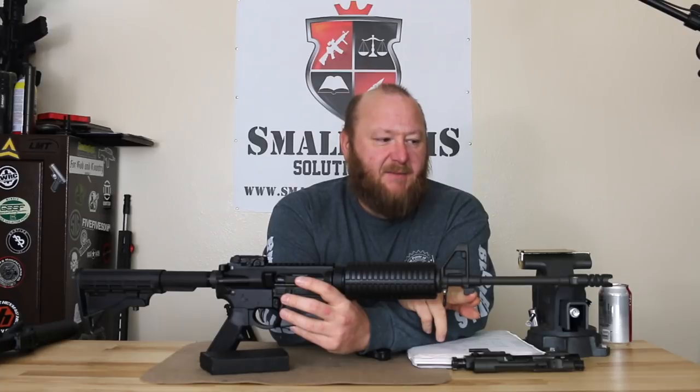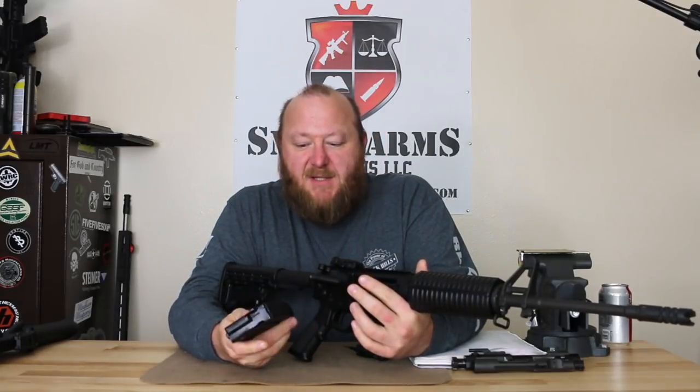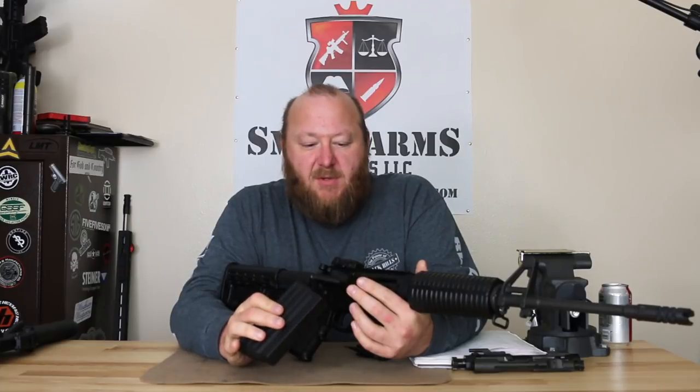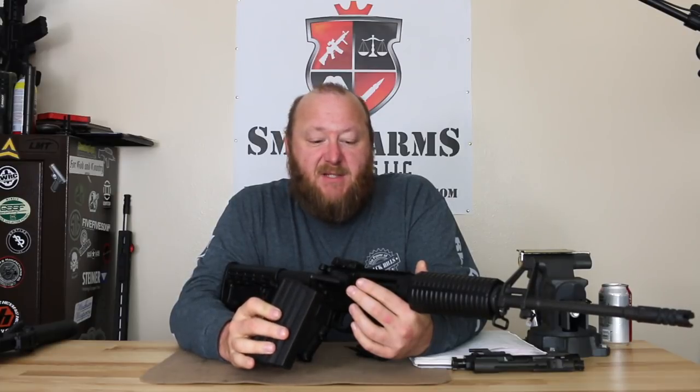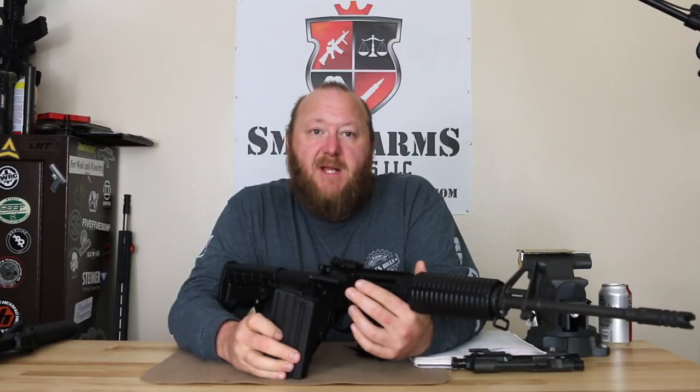We have the evil bayonet lug. Magazines are the SR25 type, manufactured by DPMS in-house. However, this rifle will take any kind of magazine — during testing we used P-Mags, DPMS, Lancer ACMs, and DNH Tactical Steel.